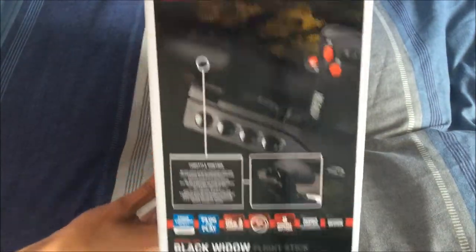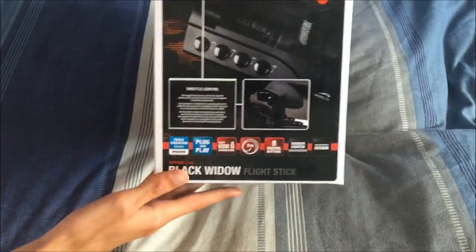There's the front as you can see. The right side, the back, the bottom's got nothing and the top just has what it says there.